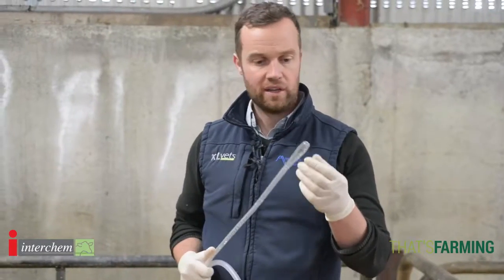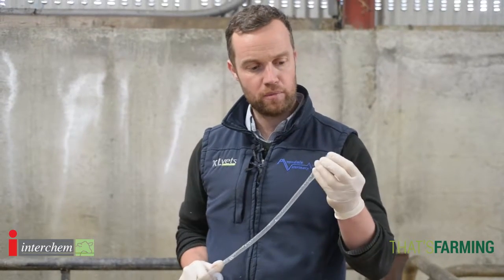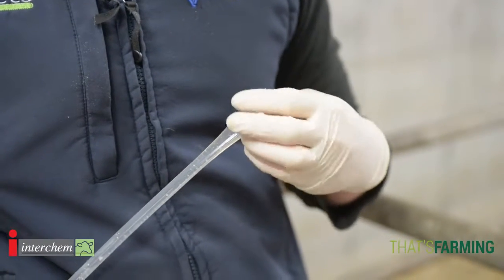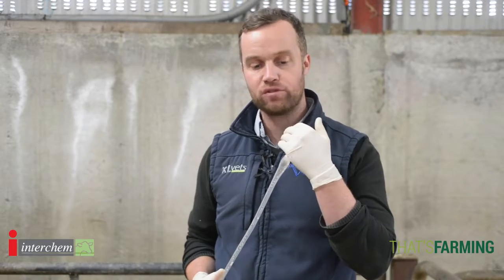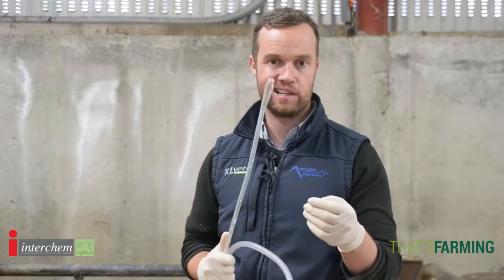One important thing I'd like to emphasize is the maintenance of the stomach tube. The bulb at the top of the stomach tube is rounded to make it easy to swallow and it's quite smooth. It's something you don't want to get damaged because it can damage the back of the calf's throat. Just check that your stomach tube, like any machine or implement on the farm, is clean and working well.